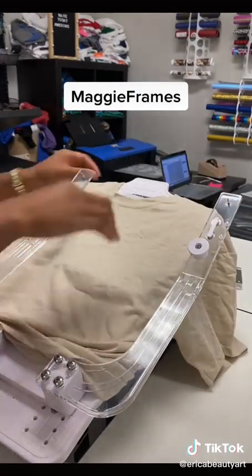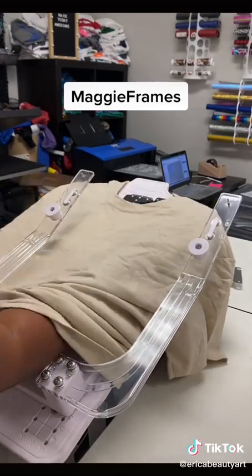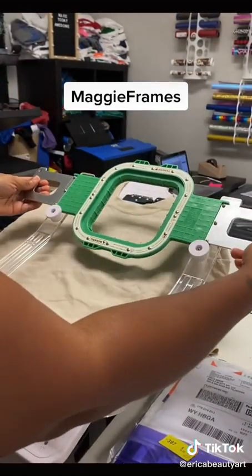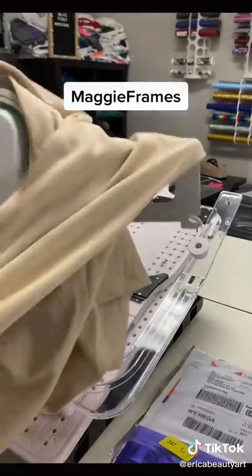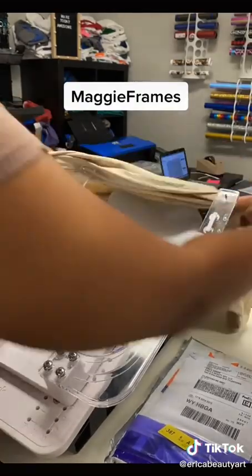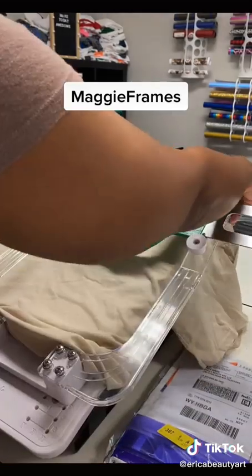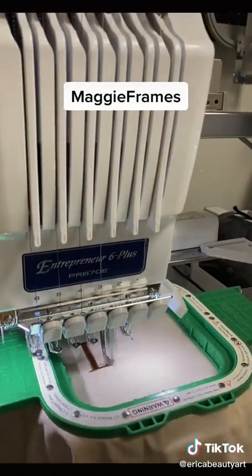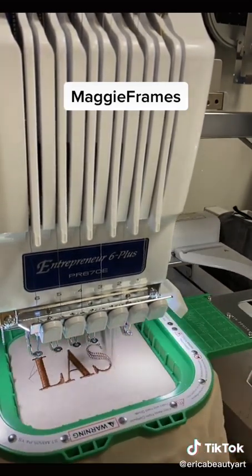It will stay once you clamp it — I didn't know that right then, but yeah, it takes me a while to get this together. The hole was awesome on that shirt, like really awesome. And it works well with my Brother machine also.